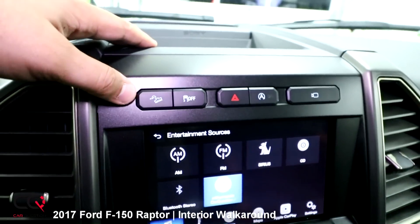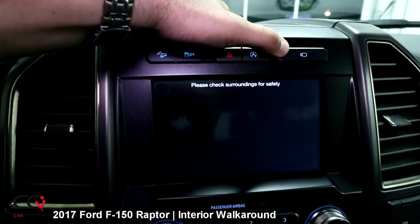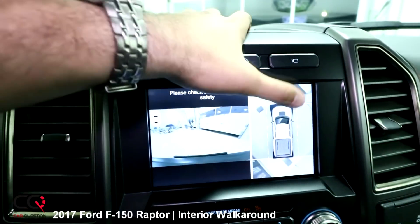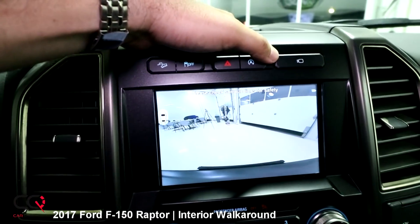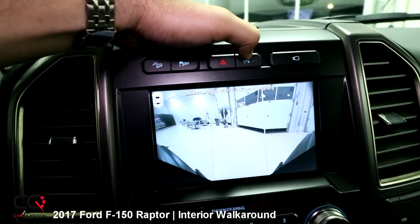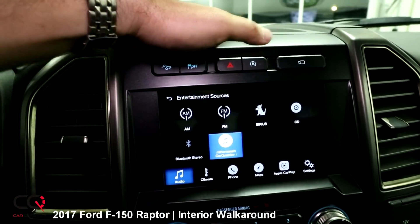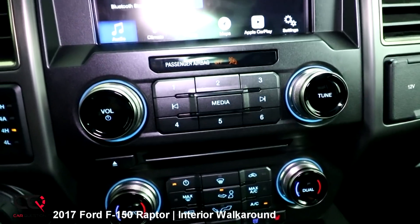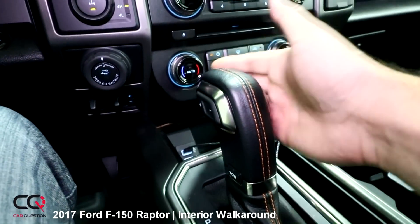On the top row of buttons you've got the Alexa system, traction control, start/stop feature, blinkers, and camera. With the camera you can cycle through multiple views. There's a 360-degree view for parking, and when you're in rock crawling mode you can see the front camera — perfect to avoid hitting rocks. One view combines the mirror and front camera, though it has a little distortion. Below that you have volume and memory controls, and there's the 10-speed transmission stick shift down there.